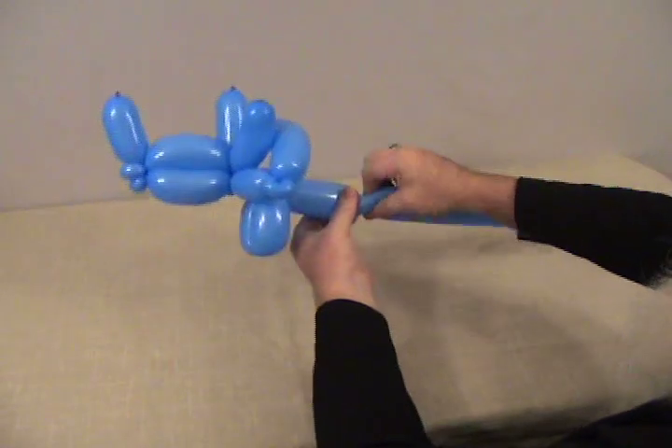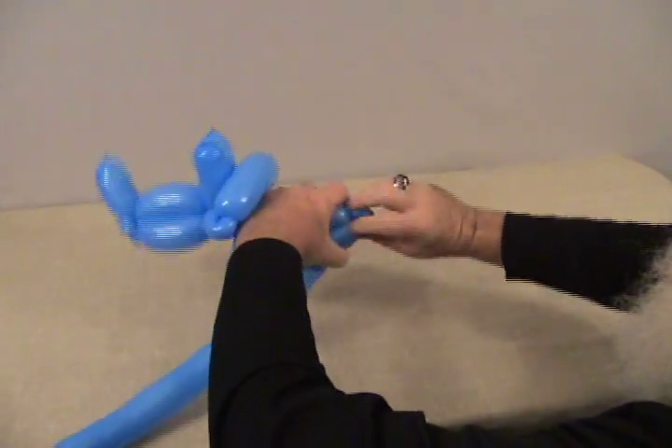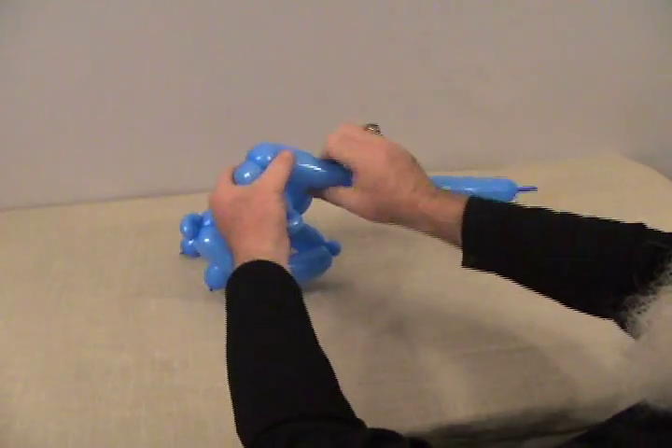We're going to make about a 2 and a half to 3 inch bubble for his body, then another small round bubble — make that into a pinch twist as well. Then we're going to make his two back legs — make sure they're about the same size as the front legs. Make two bubbles and then lock back into that pinch twist.